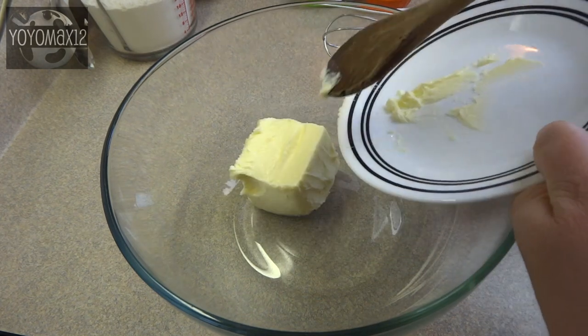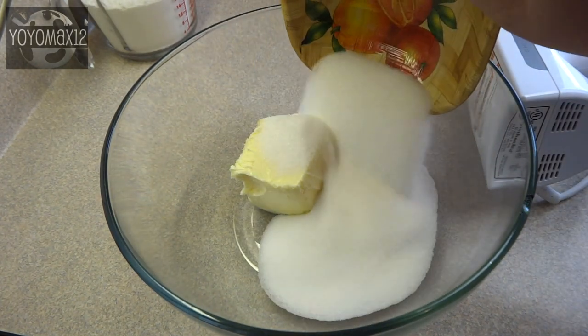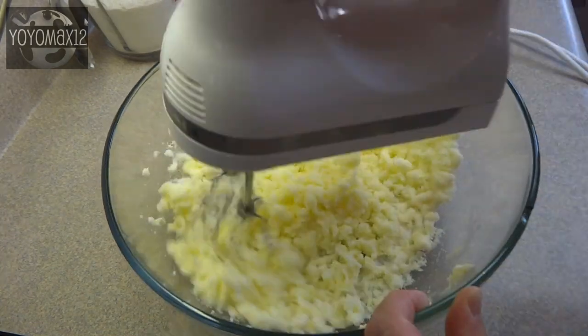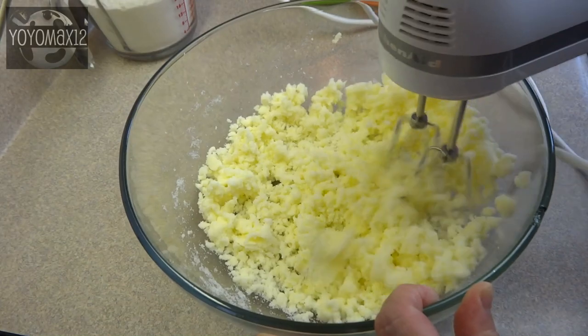Starting off with a large bowl and one cup of butter that's been softened or brought to room temperature. Add to that one and a half cups of white granulated sugar and beat those together until they are fluffy and light.